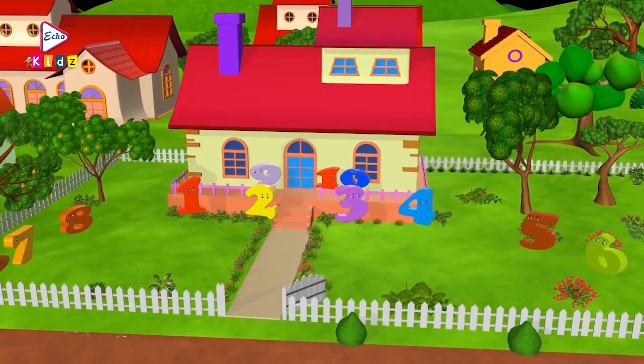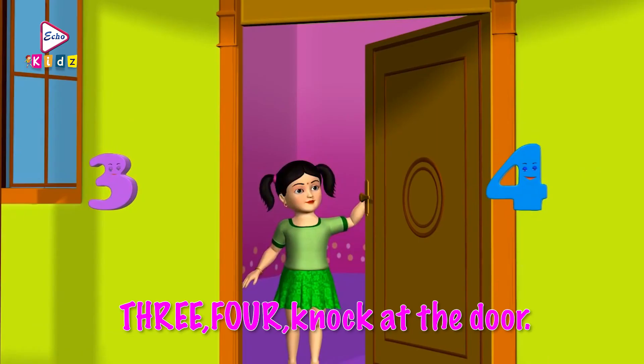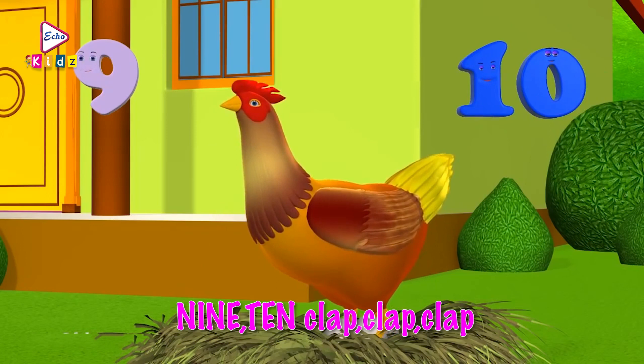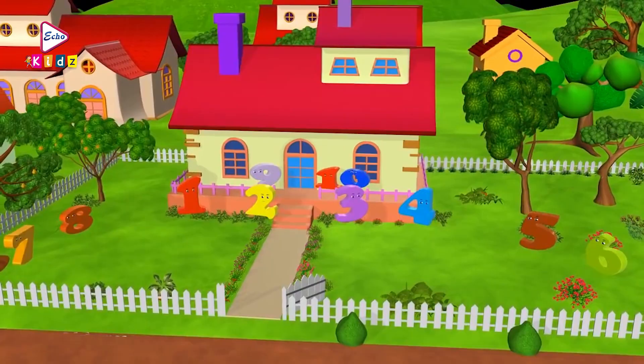Ok kids, let's learn the numbers from 1 to 10 with this song. Ready? 1, 2, buckle my shoe. 3, 4, knock at the door. 5, 6, pick up sticks. 7, 8, lay them straight. 9, 10, cluck, cluck, cluck. 9, 10, a big fat hen. A big fat hen!